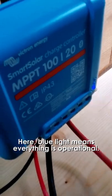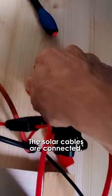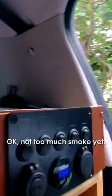Blue light means everything is operational. Battery's connected, controller is connected, solar cables are connected.